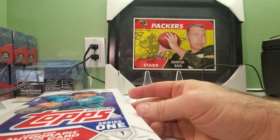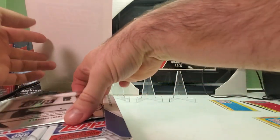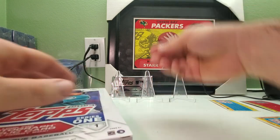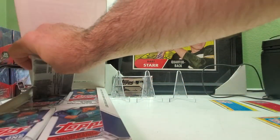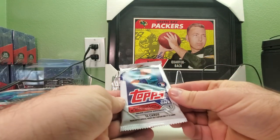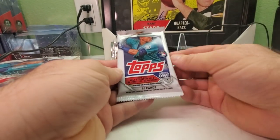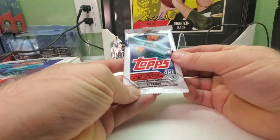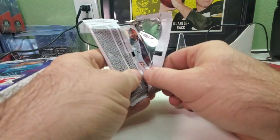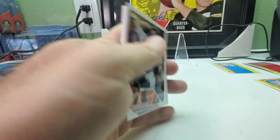I bought two boxes of these, so I'm going to open up one now. I'll save this silver pack for last. First time looking at these — you got 14 cards per pack. I haven't watched anybody open this so I don't even know what the cards look like this year. I'm not even sure who the big rookie is — maybe Rutschman — in this product.